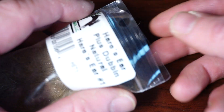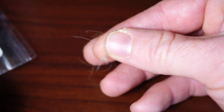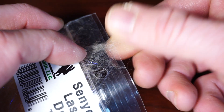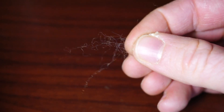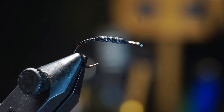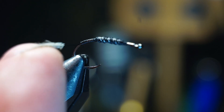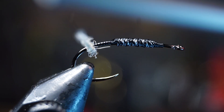Now we need a bit of dubbing. I like using this Hare's ear dubbing in natural, but you can use a synthetic dubbing like Senyo's laser dub if you don't want any of the guard hairs. Whatever dubbing you're using, dub a small noodle onto your thread and then make a small dubbing ball with your noodle.